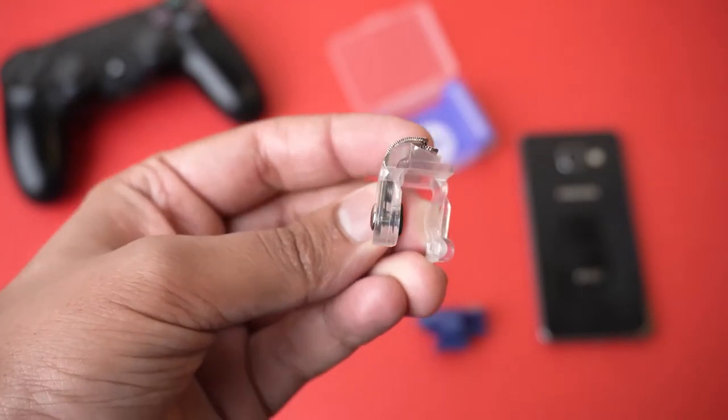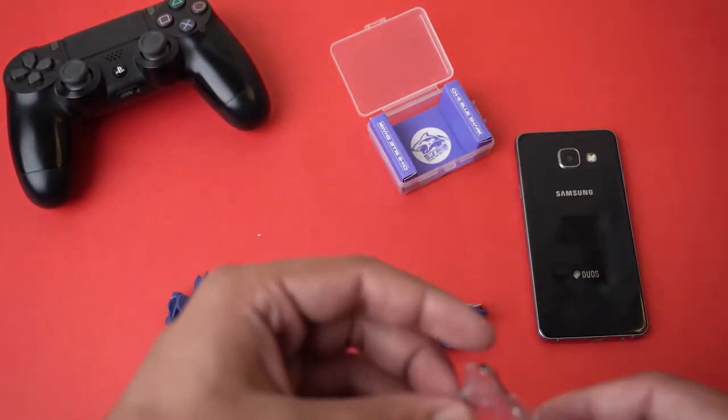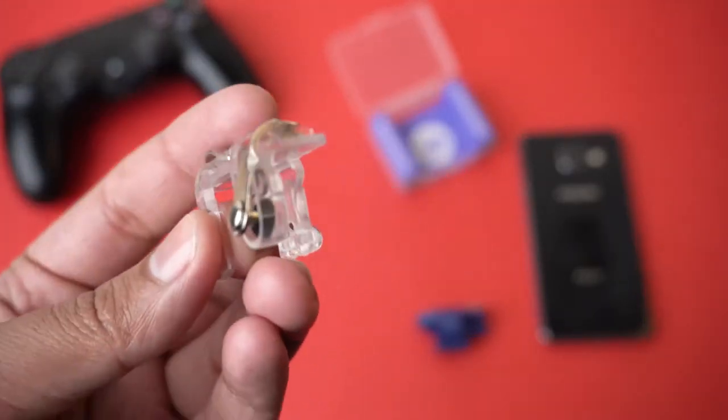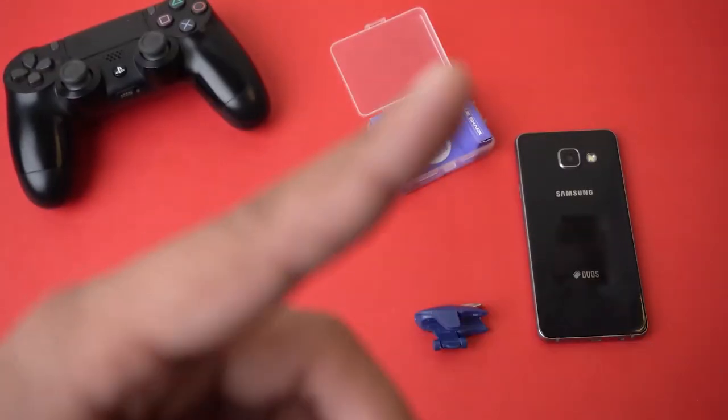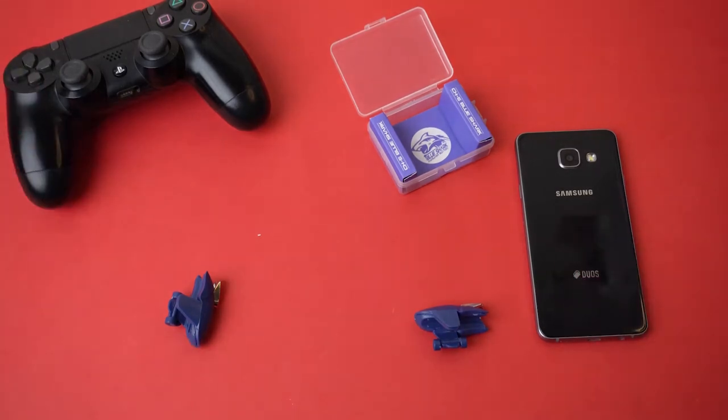If I press on this other trigger, you can see it is actually physically moving, whereas on the Blue Shark there is less movement. I actually don't like the fully physical ones — if you want to know why, I've made a comparison video on different PUBG Mobile triggers which I'll link in the description as well.